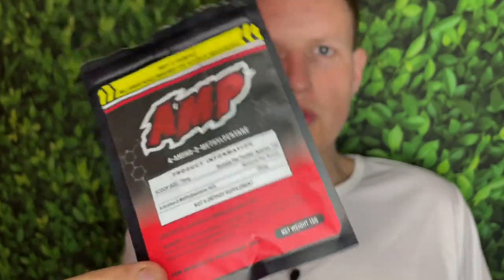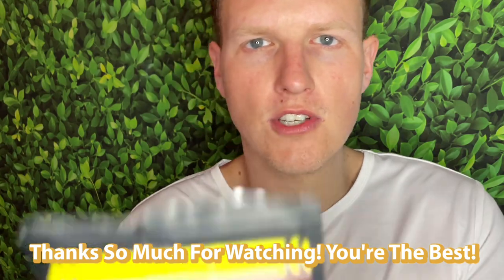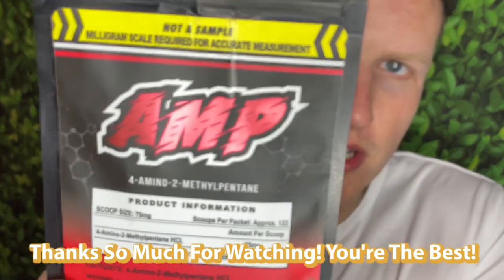Anyway guys, we're on the road to 50,000 subscribers and I couldn't do it without any of you. Hope you guys are the best — I'm having a great day out here, hopefully you're having a great day at home. See you all in the next video. Peace.